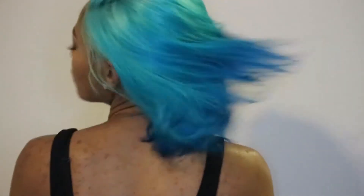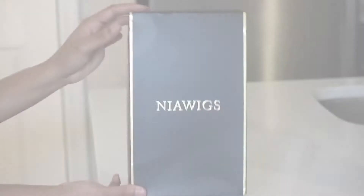Hey everybody, it's Brandi back again and today's video is going to be on my first watercolor experience. This is provided by Nia Wigs, so stay tuned if you want to see how I got this color.